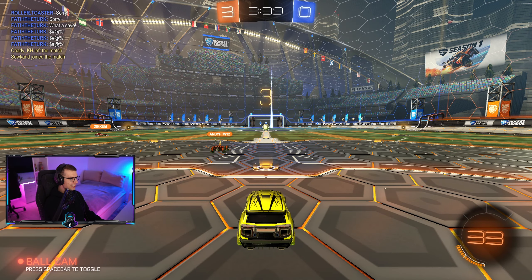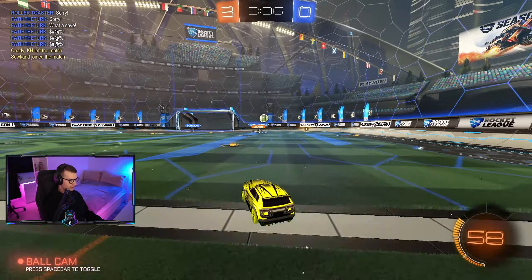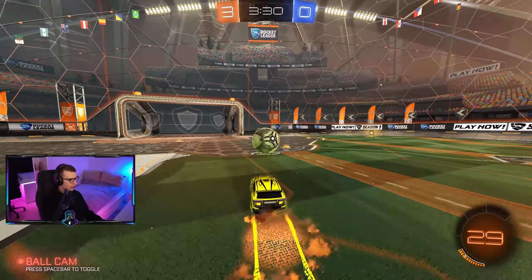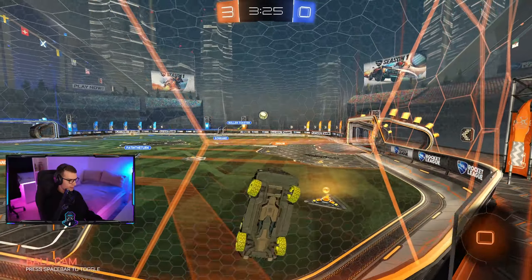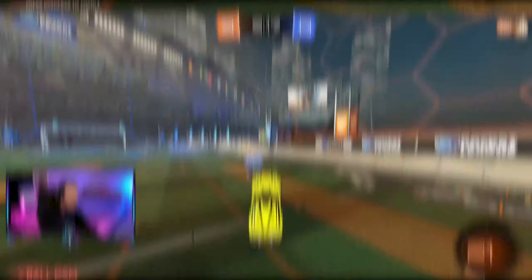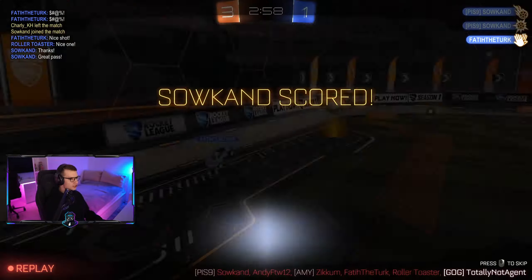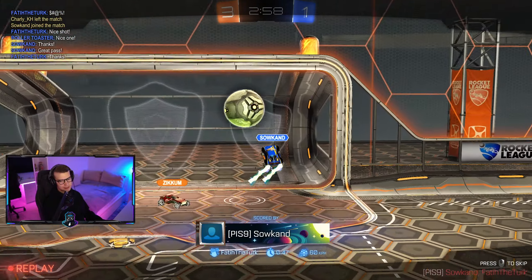They rage quit! I wonder what kind of MMR these guys are at. Probably wouldn't be this easy if it was ranked - I could try a ranked game but I'll lose my rank straight away. Not bad - Agent with a save again. We're down 3-1 but we still have three minutes left, we're gonna win this game no problem.